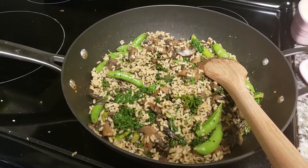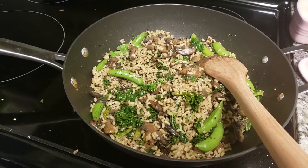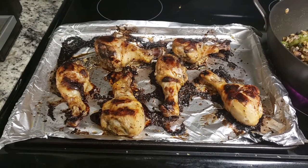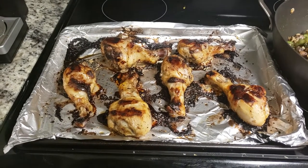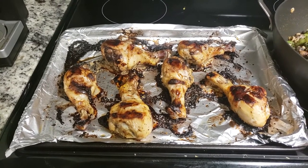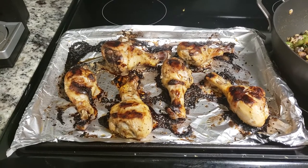This rice package was not my favorite, but it was quick. I think I prefer making my own rice from scratch versus these pouches. For my drumsticks, I just marinated those in some Newman's Own light balsamic dressing for 24 hours, and then I baked them in the oven at 425 for 25 minutes, flipped them, let them cook for an additional 10 minutes, and then dinner was done.